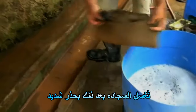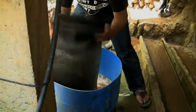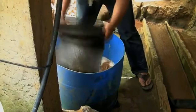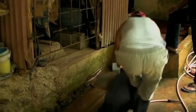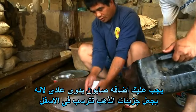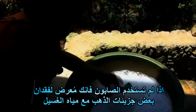The carpet is then washed carefully. You must add normal hand soap, because it makes the gold sink to the bottom. If you do not use soap, you risk that some of the gold will be washed away with the water.